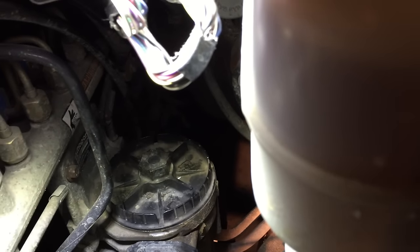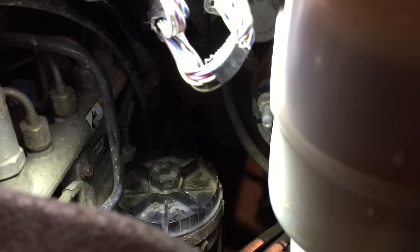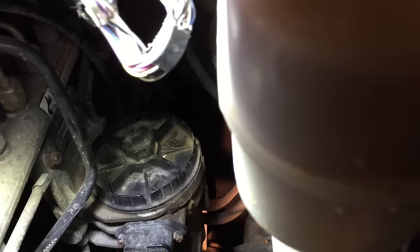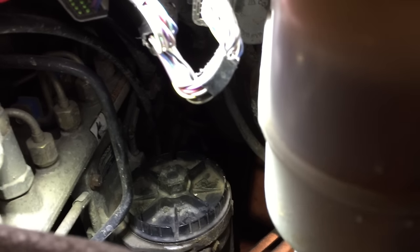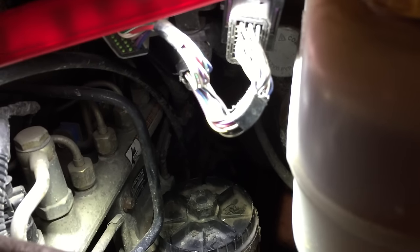Cycle the key from the off to the run position without cranking. Check for leaks. Repeat the key cycle six times. And your lift pump is installed — that's how we install a lift pump on a 2004 5.9 Dodge diesel. Thanks for watching.